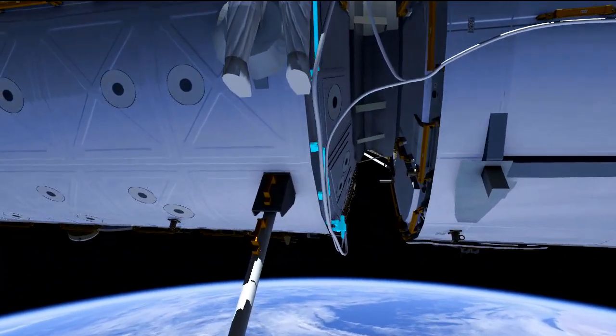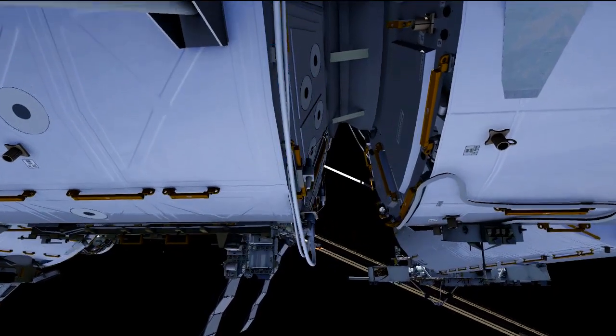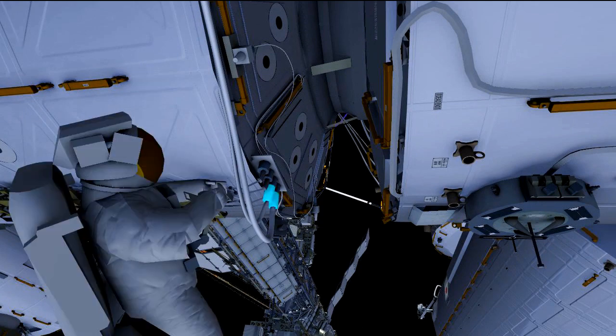He does some work on the starboard side, then goes to the nadir side to essentially unplug the visiting vehicle power so that during the EVA we are not making any hot mates or demates.